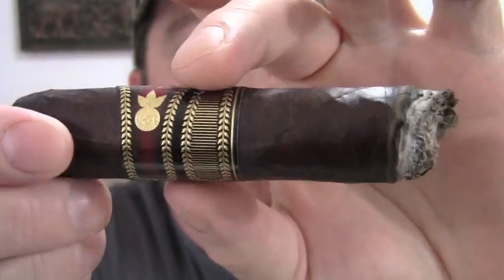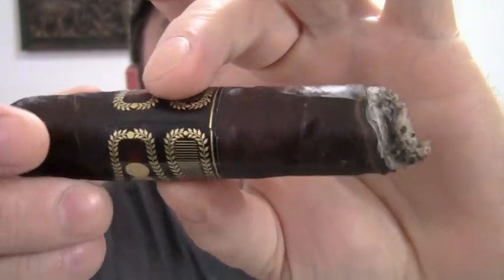All right, about two hours and 20 minutes in, still looking good — the burn line is a little bit off. Flavor is still good, kind of mellowed out a little bit. Sometimes it'll get harsher when it gets closer to the end, but still good. About two hours 20 minutes to be exact, still enjoying my La Flor Dominicana Double Ligero — delicioso.